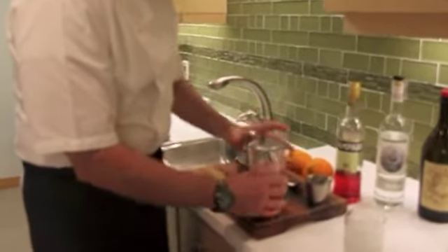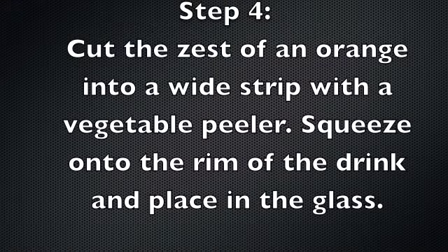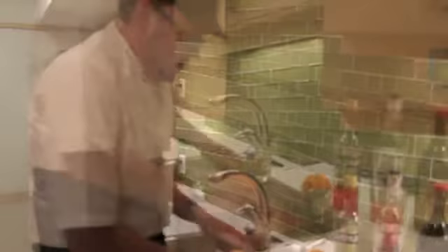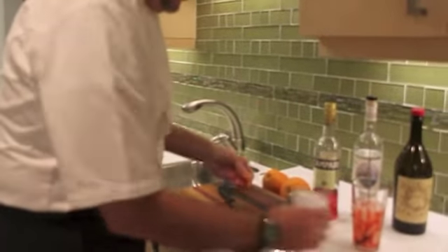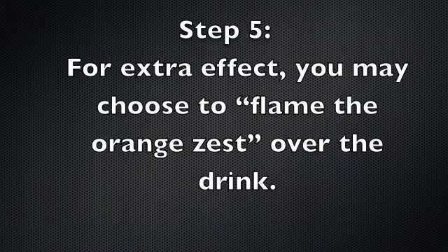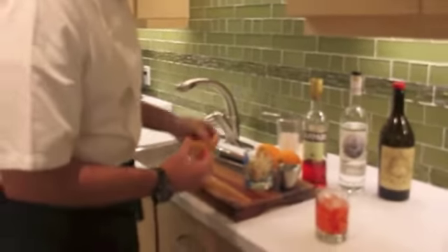Strain our Negroni over fresh ice. A little bit of fresh orange zest — I'm going to put a little bit on the rim. For the final touch, do a little flamed orange peel. This is what one of my bartenders taught me how to do.